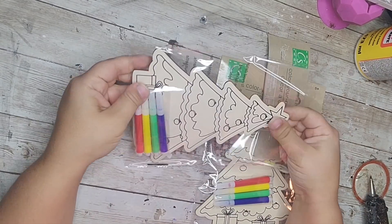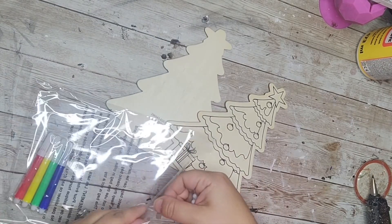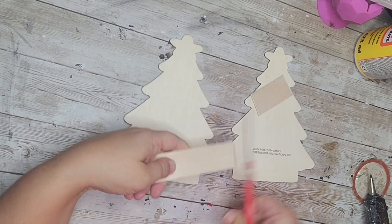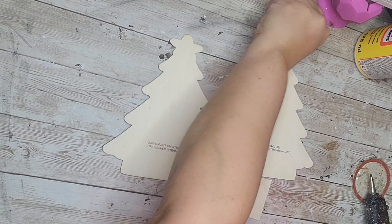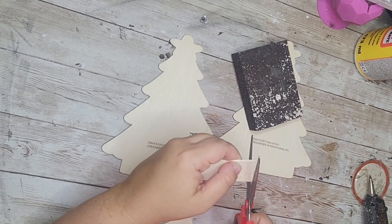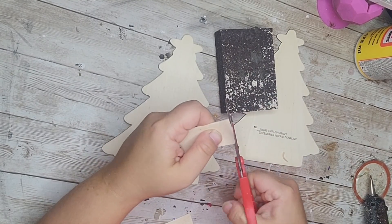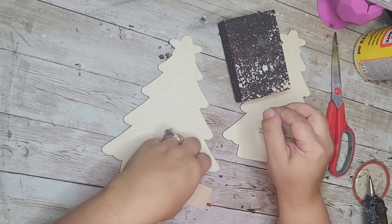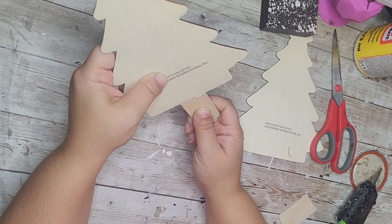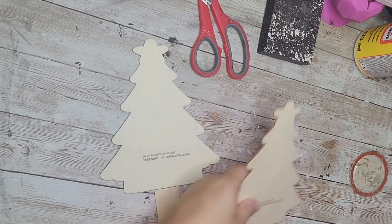For my third dupe I'm going to be using these color-your-own little trees that come in a pack for kids, and I'm going to use two of them for this project. The first thing I need to do is add a little trunk to each one. To do this I'm going to use a jumbo craft stick from Walmart, cut two pieces, then sand them down to make them a little more straight. I want both trunks to be different sizes because I want one tree to be taller than the other. Once I have my pieces cut I'm going to hot glue each one right to the bottom of the tree.